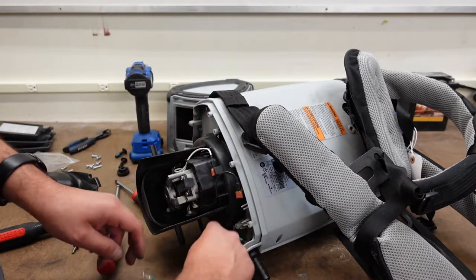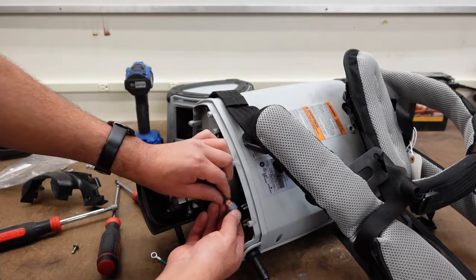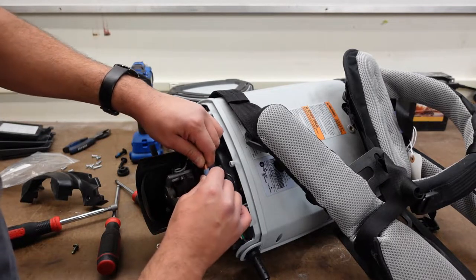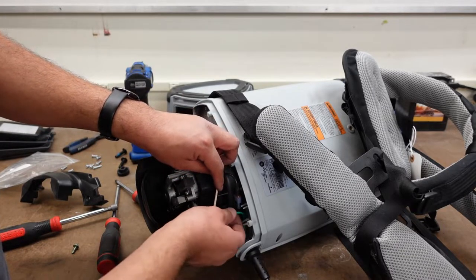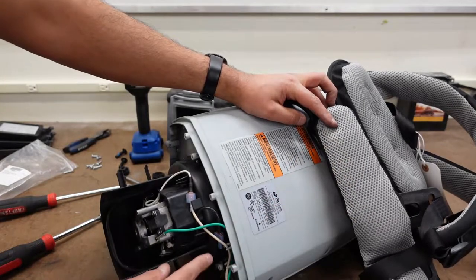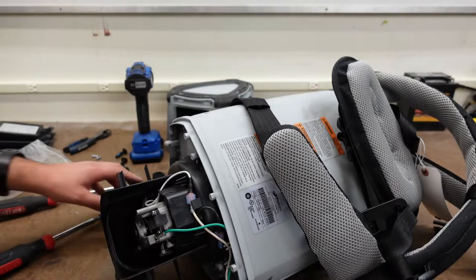And then now just kind of match our colors — black with black. Your white wire — I'm going to tuck that in there the best you can. And then you'll have your ground right there.